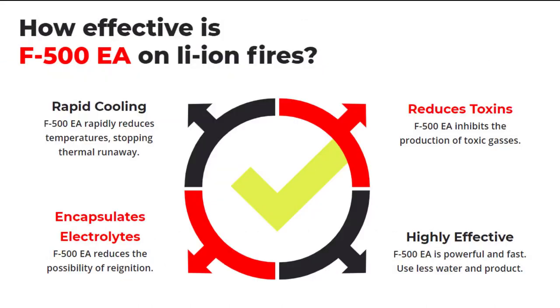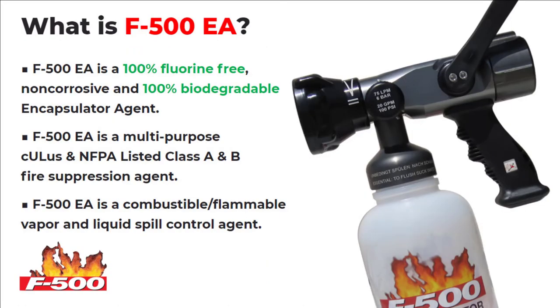In summary, F500 EA is incredibly effective at cooling, controlling and extinguishing lithium-ion battery fires, whilst mitigating the by-product of poisonous gases. F500 EA is also 100% fluorine-free, non-corrosive, 100% biodegradable, multi-purpose, effective on Class A, B and F fires as well, and a combustible flammable vapour liquid spill control agent.